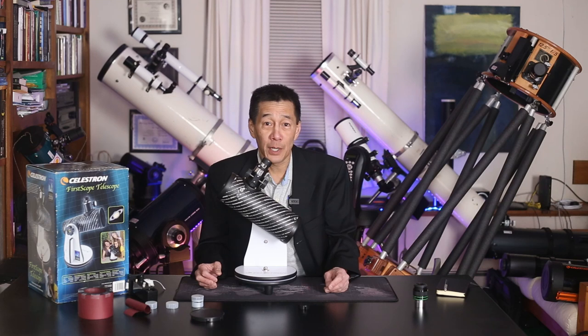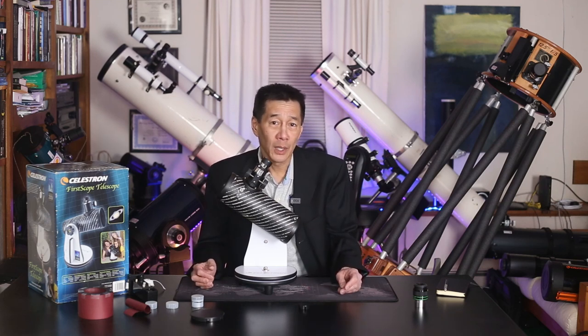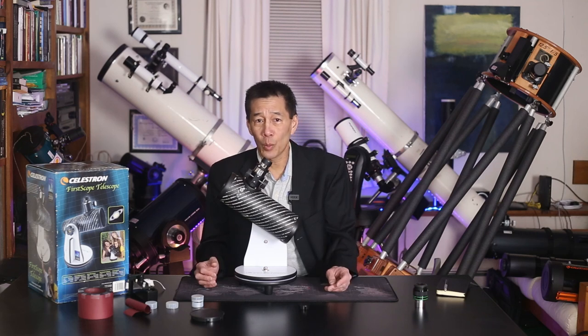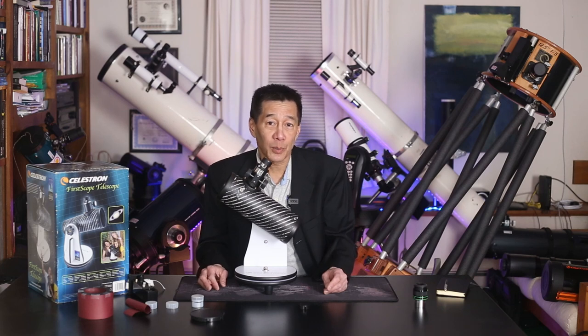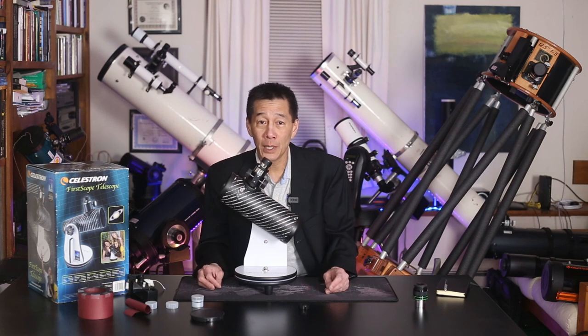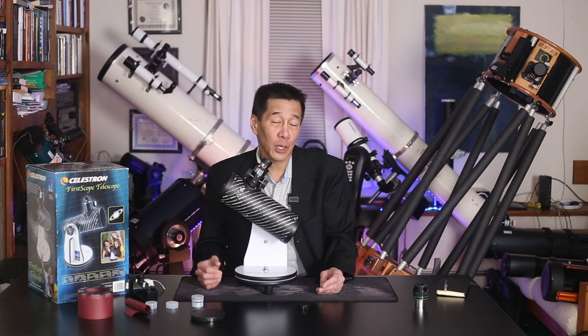99% of the stuff you're going to find in that price range is just awful, and you're never going to see anything with it. But there are a couple of models that sort of poke their head above the water, and this might be one of them. It was created in 2009 to celebrate the International Year of Astronomy, and we got a lot of people in the hobby back then. This is a tabletop Dobsonian, very similar to the Orion StarBlast that is behind me here.